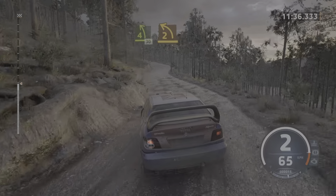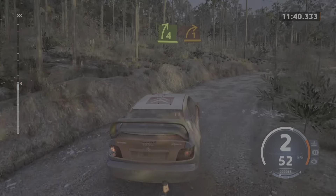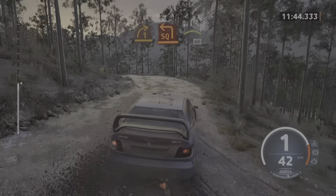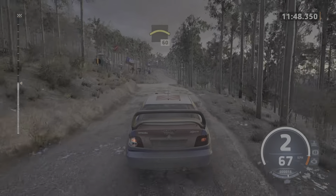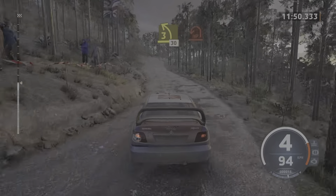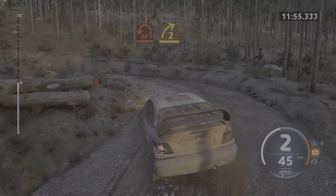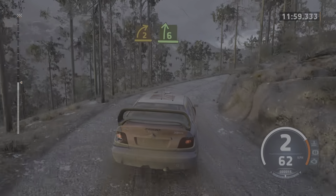2 left short. To 4 right, opens and tightens. 1 right. Into square left. And small crest, pass junction, 60. 3 left short, 30. Late hairpin left. And 2 right, half long. And 6 right, slowing.